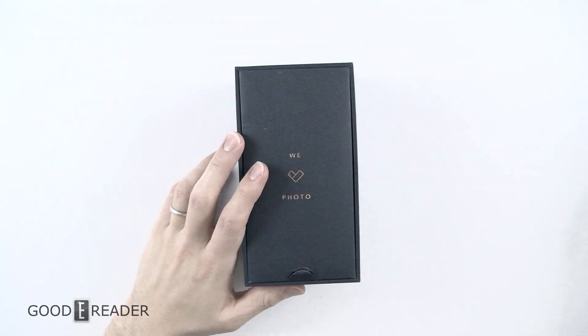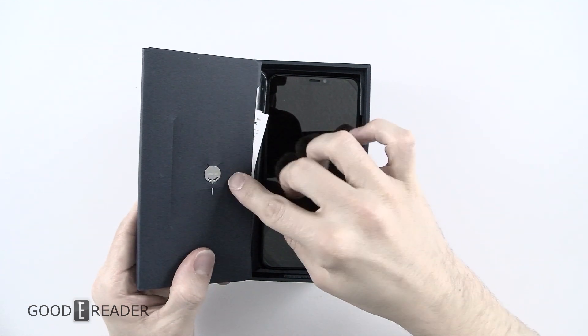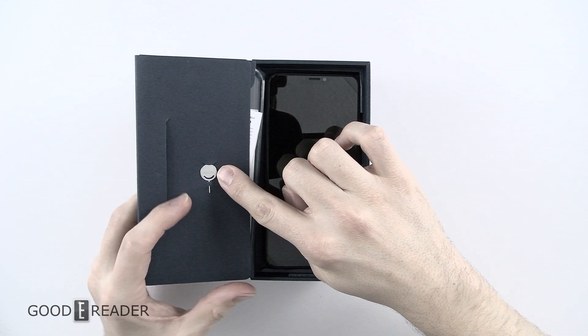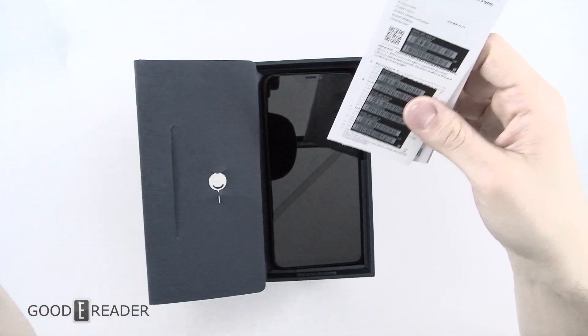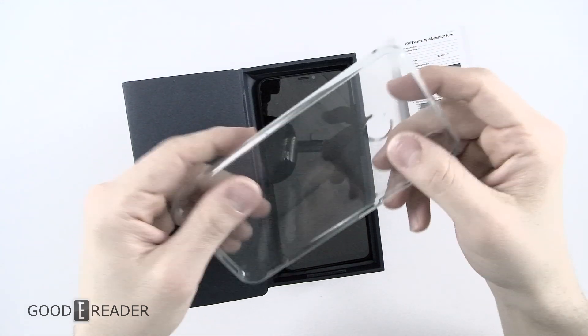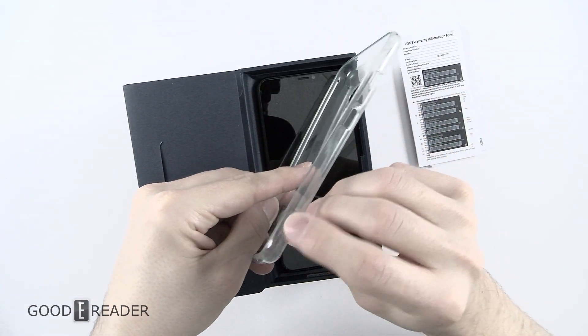The box is fairly thick. You do have an opening there first. You do have the SIM removal tool that removes the SIM card tray. We'll look at the phone last and just discover everything else that comes in the box. So you have your case — it's not just a bumper case, you do get the backing as well.